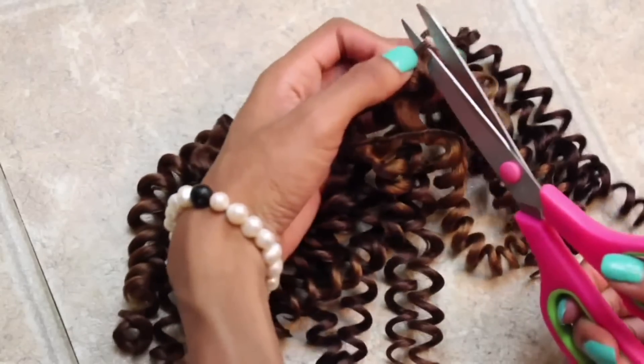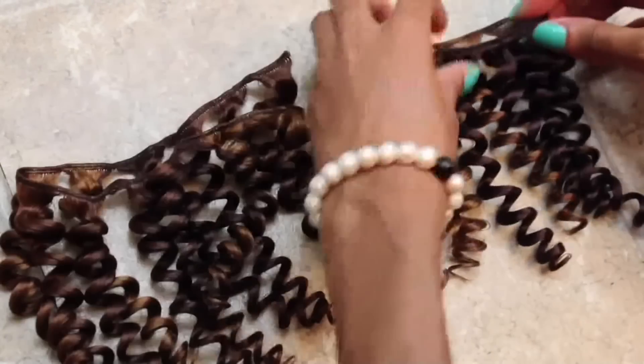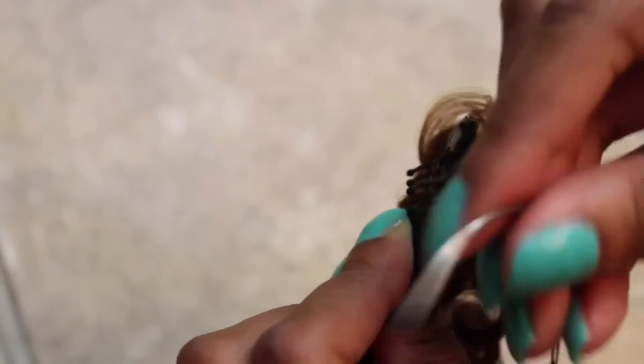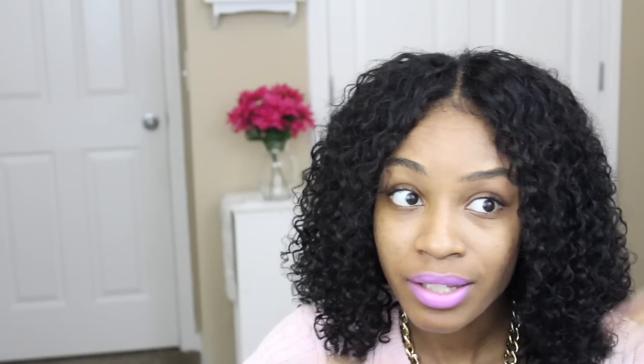You can find the wig clips in your beauty supply store and online — I'll have links to where I found them online. Your beauty supply store sells them; they are just not labeled as clip-in clips, they are labeled as wig clips because people use these for wigs. As long as they have the two holes for you to be able to connect it to your tracks, you've got yourself some clip-ins. Those clip-ins are way more durable than the previous clip-ins I was showing you guys.